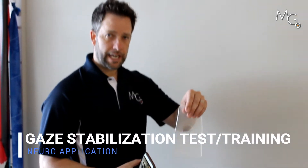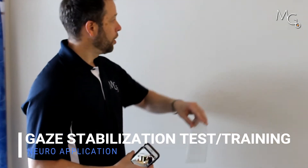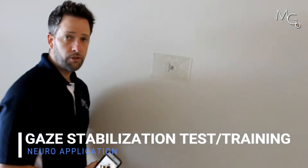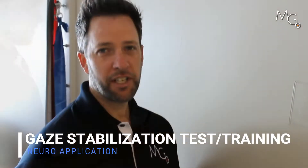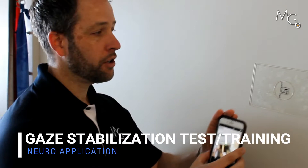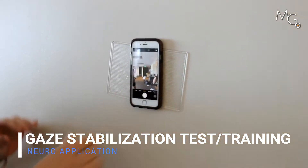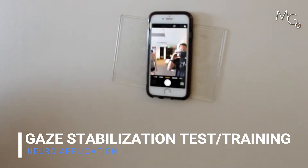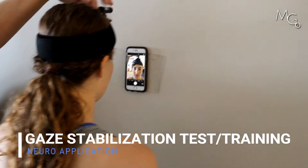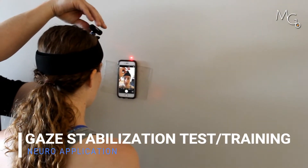Another use of the motion guidance contact pads for eye movement and head control applications would be to take your contact pad and put it on the wall — nice and sticky surface. We can take your smartphone, turn on the camera and flip it so you're looking at yourself. Put this on the wall, have the patient stand close to the phone, and take the laser and adjust it right over the top of the phone.